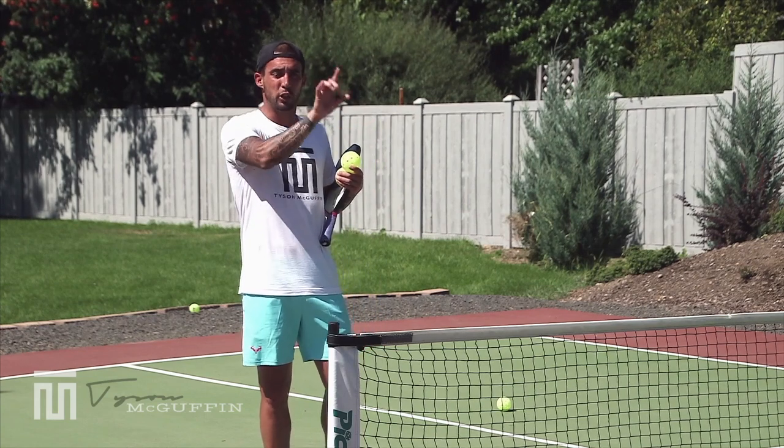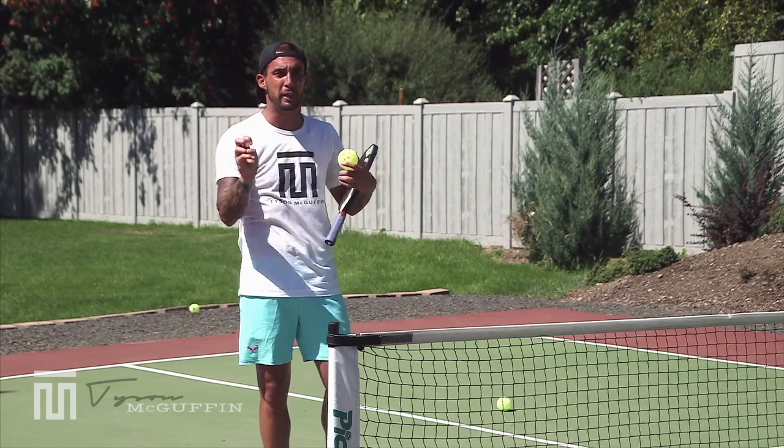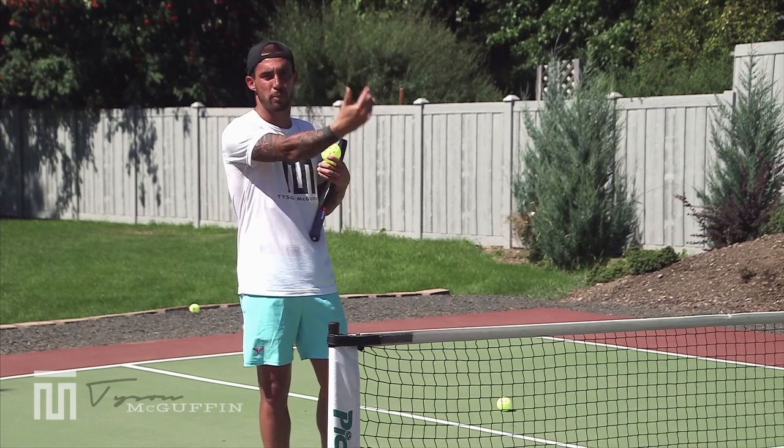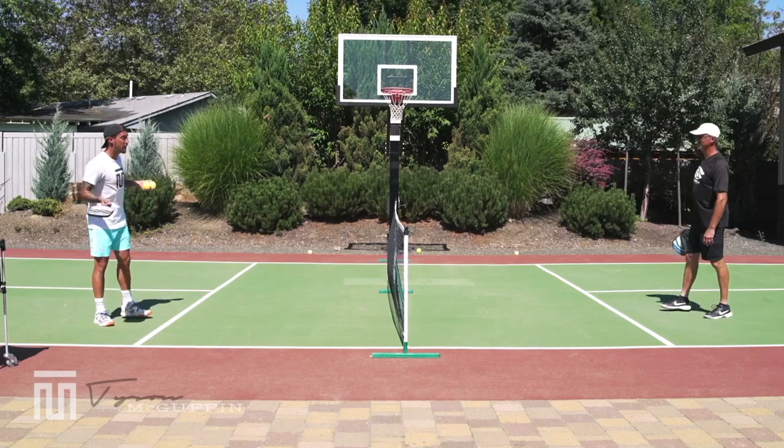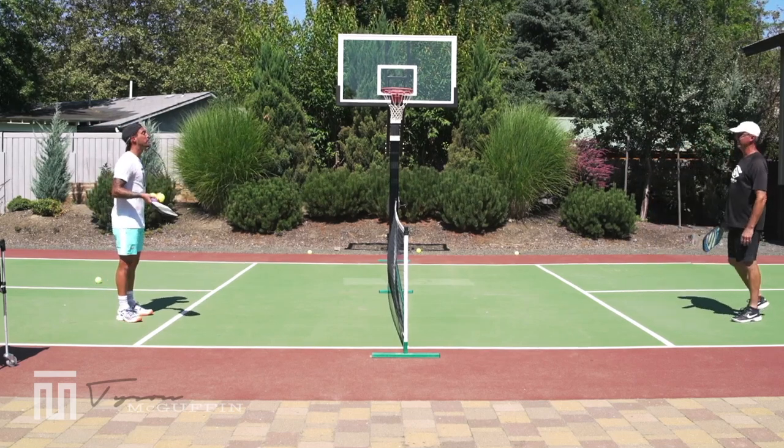Or if it's not calculated, you can only hit that high-pace speed up knowing it's going out if you know that your opponent tends to take a lot of out balls. So here we go — game to seven, play some points out, you can only speed up out of the air.